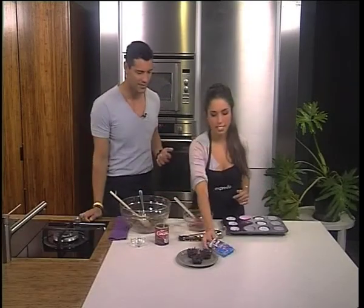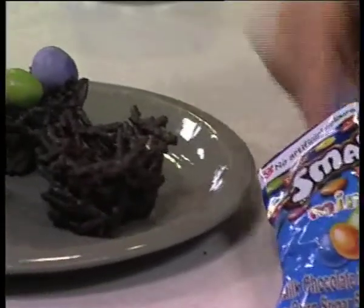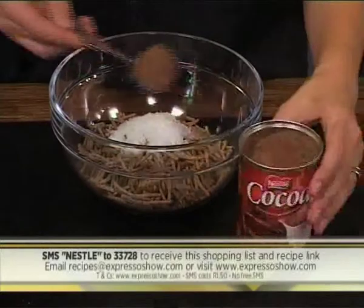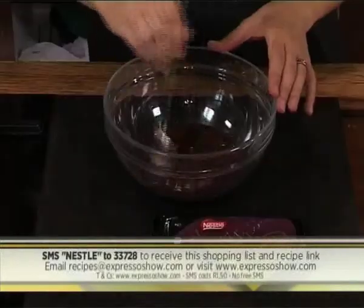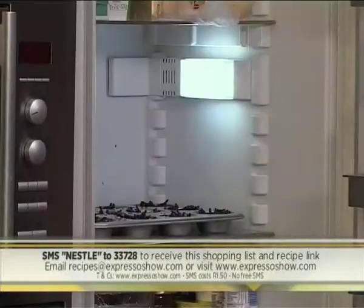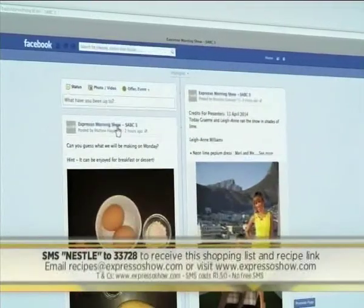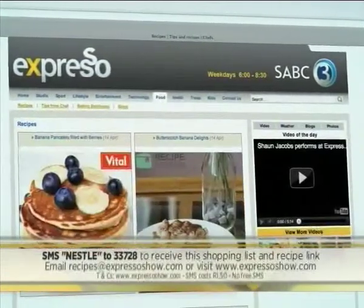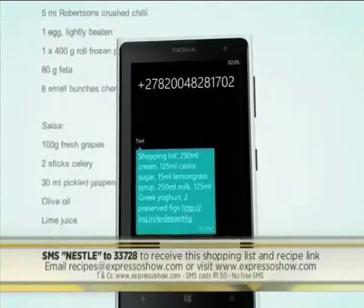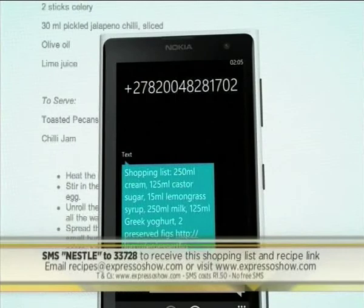Now it's time for decorating. We have some delicious mini Nestle Smarty Easter eggs, so put a few just in there. How cute does that look! Here's a quick last look at how we made our chocolate egg nests: mix together shredded bran, coconut and cocoa powder; melt together chocolate and peanut butter, then mix into dry ingredients; place spoonfuls into mini cupcake holders and make an indent in the middle; leave to set in the fridge and decorate with mini Easter eggs. For the full recipe, visit the Expresso Morning Show Facebook page or log on to www.expressoshow.com, or SMS the keyword Nestle to 33728 to receive the shopping list on your phone. SMSs cost R1.50. No free SMSs. Terms and conditions apply.